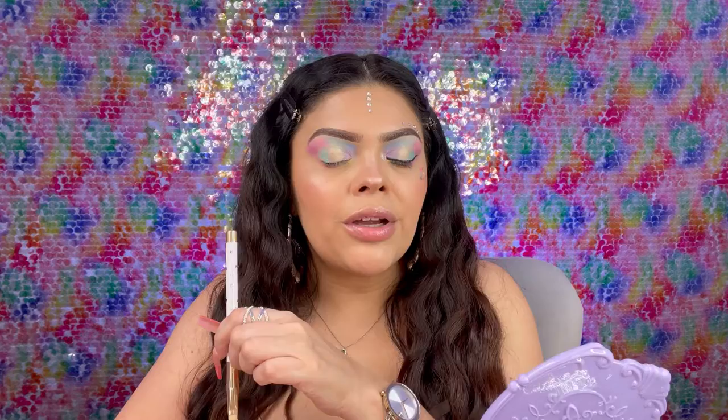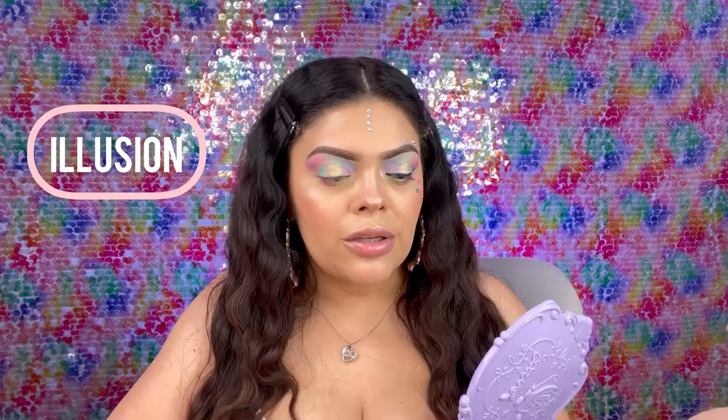We're basically done with the colors. Before I do my eyeliner, I do want to highlight that brow bone. For that I'm going to get a little angle brush and go into the color Illusion — just grab a little amount and go right underneath the brow.